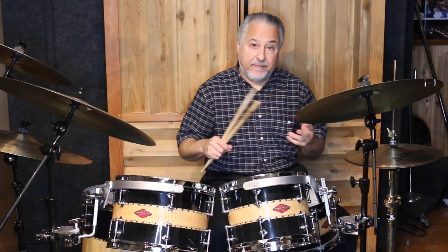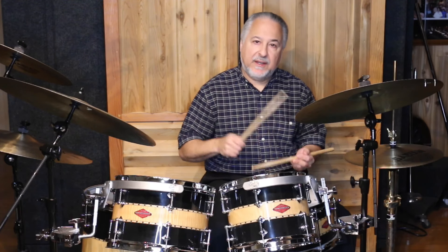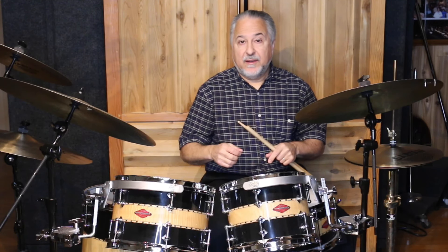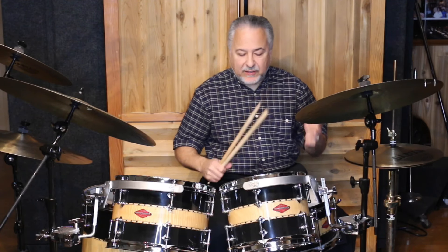By playing loose and relaxed, you can avoid most carpal tunnel or tendonitis issues — not guaranteed, but probably. I've not known many players who play really loose who have that issue. I've taught lots of rock drummers who play really heavy and have all kinds of tendonitis, tennis elbow, and carpal tunnel. You've got to change the way you play. I have lots of videos on this channel that will help you with that loose, relaxed kind of playing.